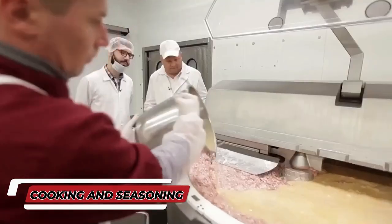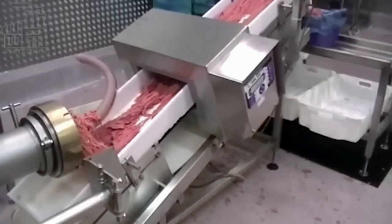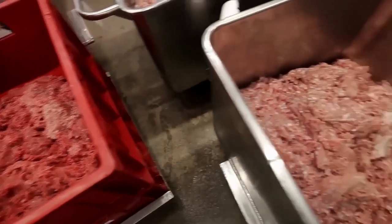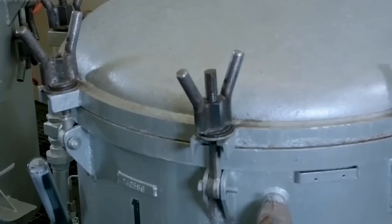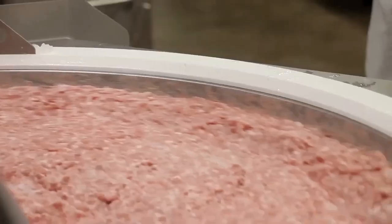This helps prevent any spoilage and guarantees the final product will be both safe and delicious for consumers. Once the meat is ready, it moves to the next stage: cooking and seasoning. The carefully selected cuts of meat are placed in large, industrial-sized cookers where they undergo thorough cooking. These cookers use a combination of heat and steam to ensure the meat is cooked all the way through while also enhancing its flavor.